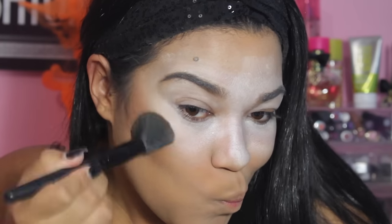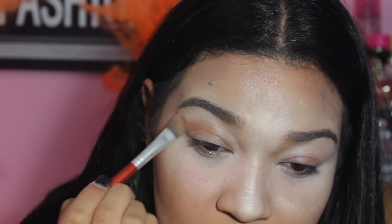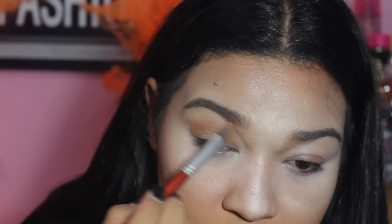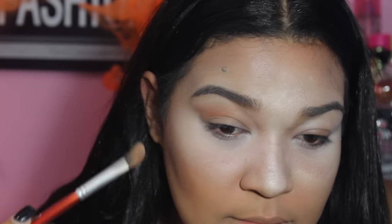Now we are going to contour our face. The deer makeup has a really heavy contour, so don't be afraid when you are applying this product and it looks really harsh. With the same color I used for my contour, I am applying this on my eyes as my crease and connecting this color with my nose.